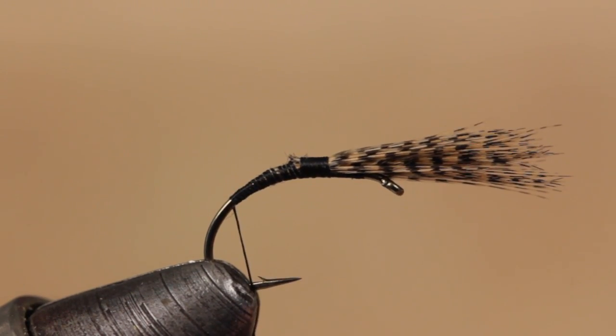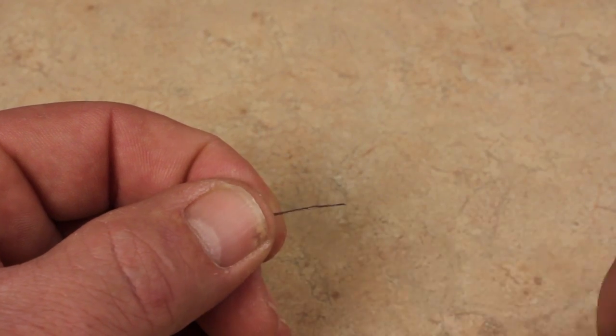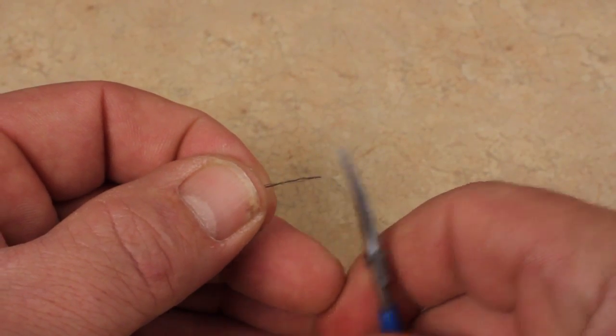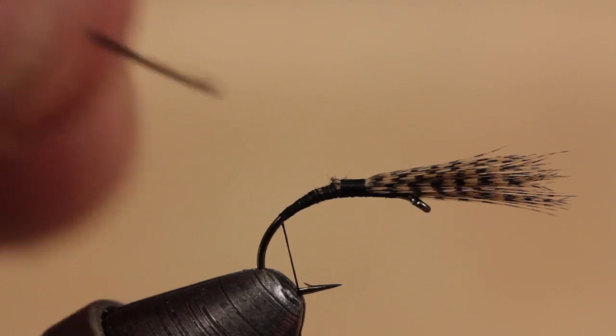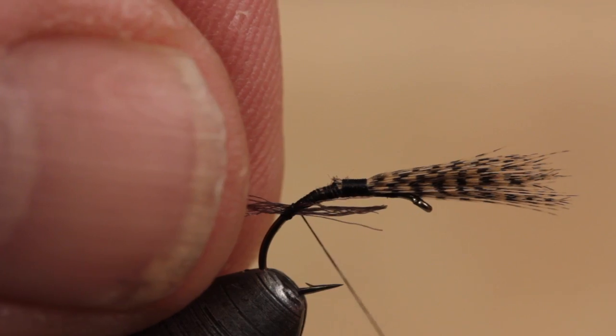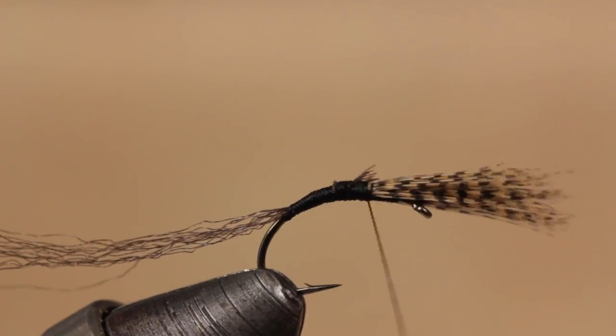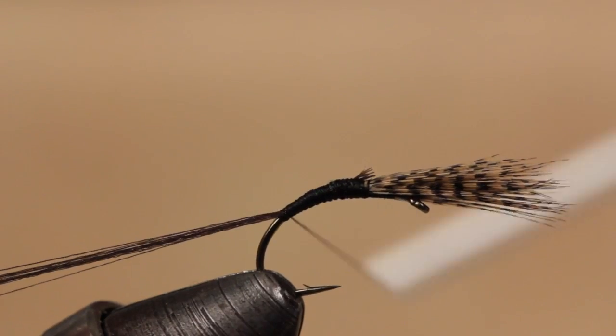Continue taking thread wraps down the hook bend until you're roughly above the barb. For the trailing shuck, Alan uses just a few fibers of dark brown Zeelon. He wets the tips and then snips them off square. Laying the fibers on the near side of the hook shank at an angle will allow thread torque to carry them to the top of the hook shank to be secured. End with your thread at the base of the trailing shuck.